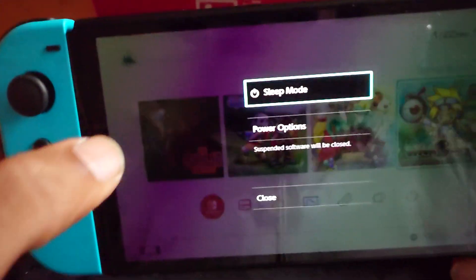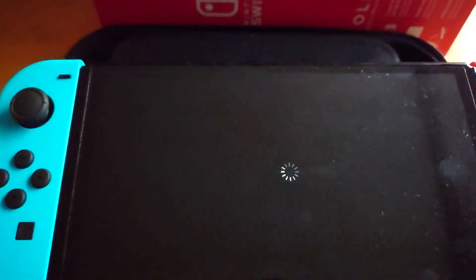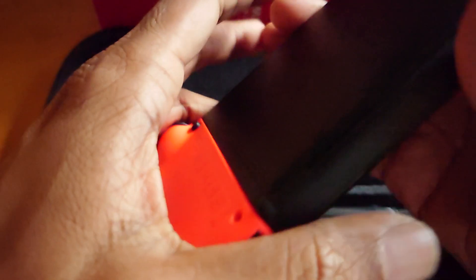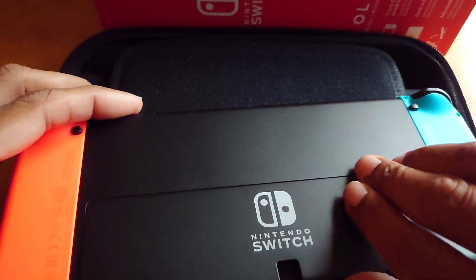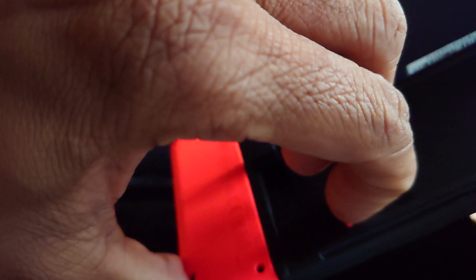Power off using power options, then turn off. For the Switch OLED micro SD card, you just push it in and there's a spring mechanism.